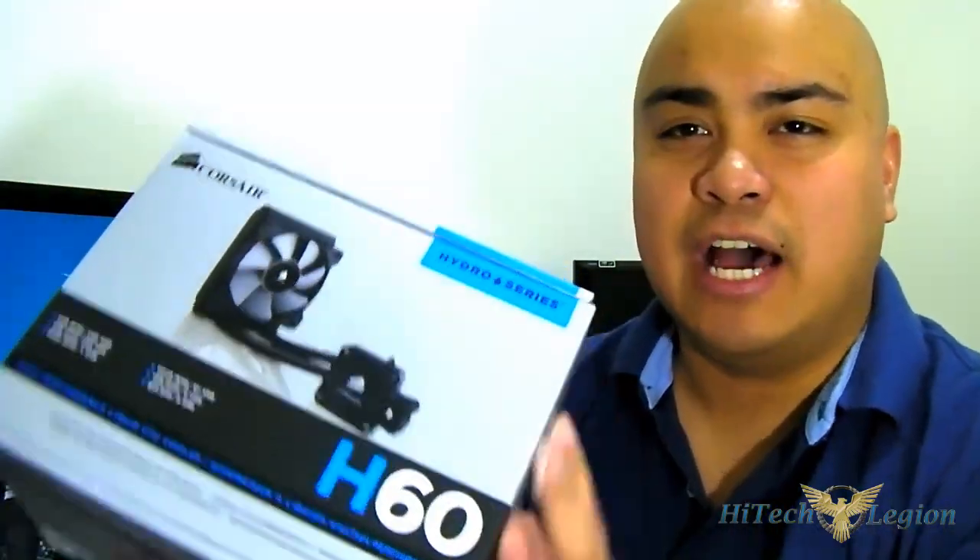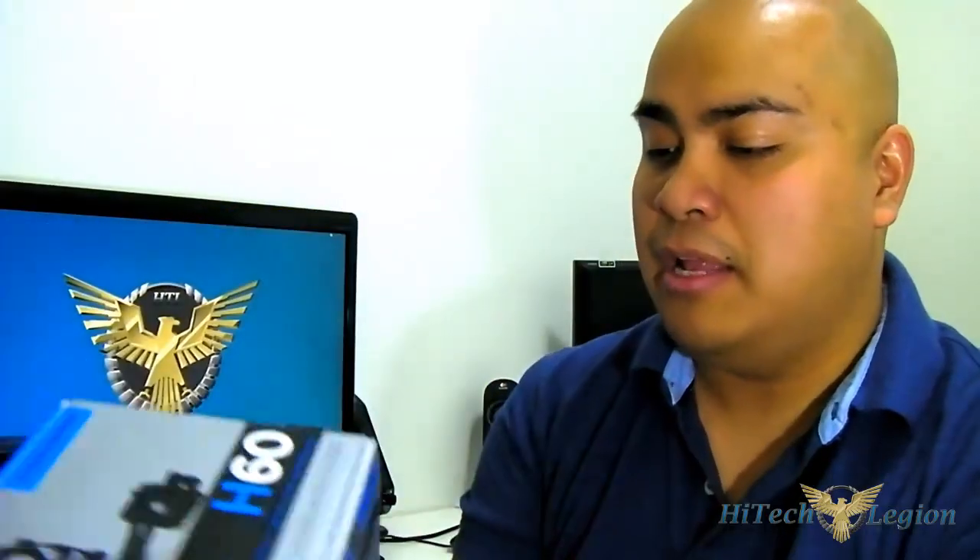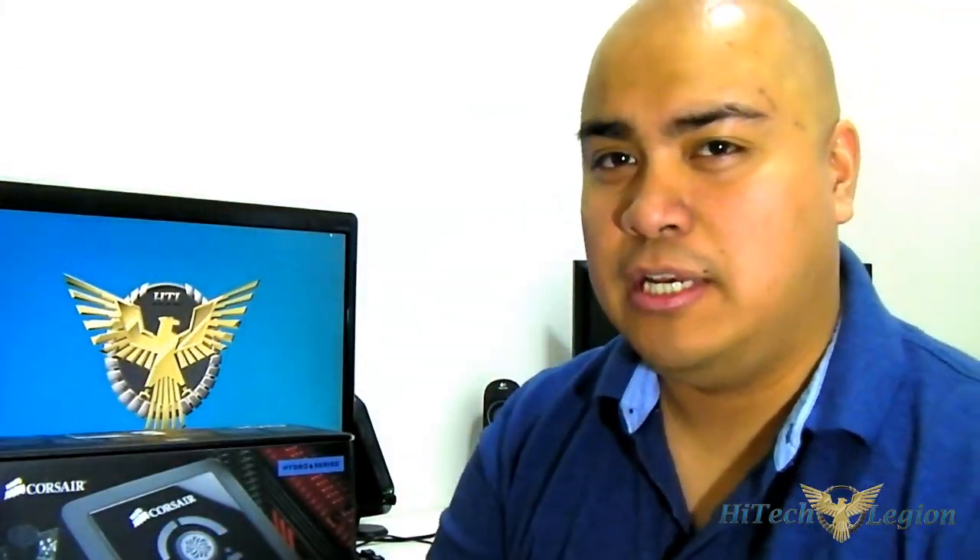As you can see here on the package, it is not a massive heat sink. It is actually quite light as well, and it is a self-contained unit, meaning you don't need to maintain it, you don't need to replace the liquid inside - all of it covered within the 5-year warranty.